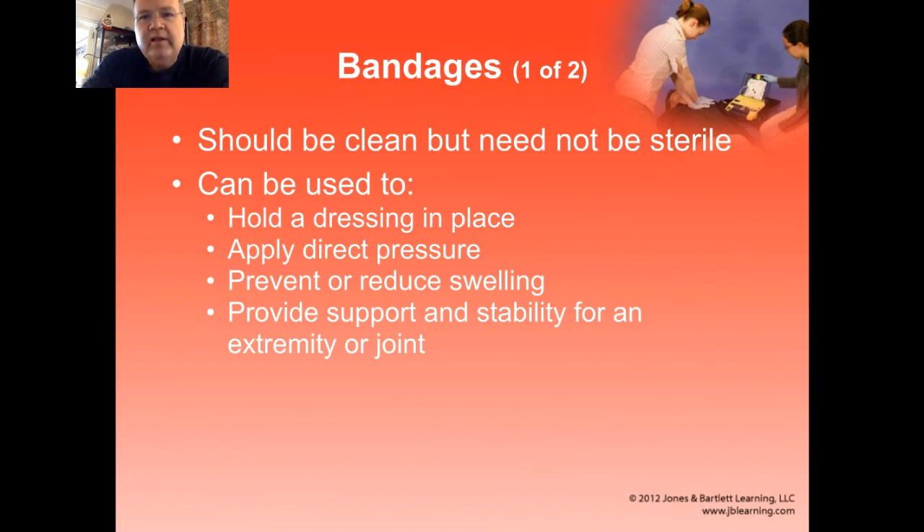Bandages may also reduce swelling — swelling isn't a bad thing as part of the healing process, but they can compress an area and reduce some swelling. And they can provide some support as well for underlying structures that are injured.